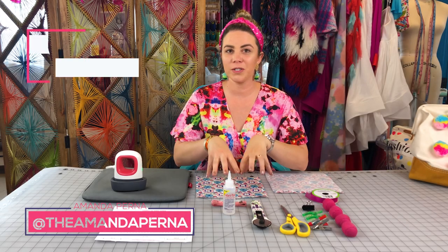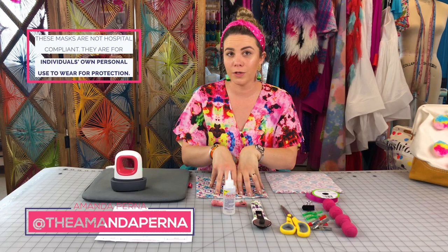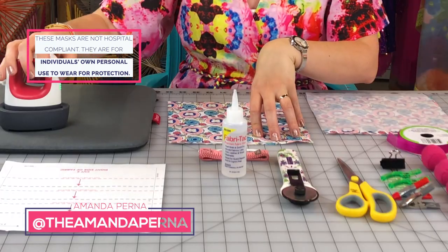Hi, I'm Amanda Perna at The Amanda Perna, and today I'm going to show you how to make a no-sew mask at home using Beacon Fabri-Tac glue.